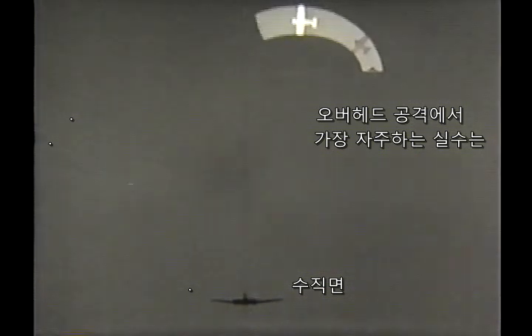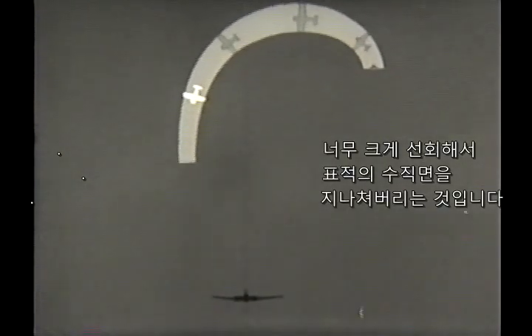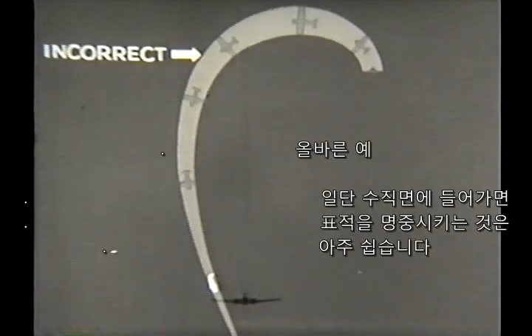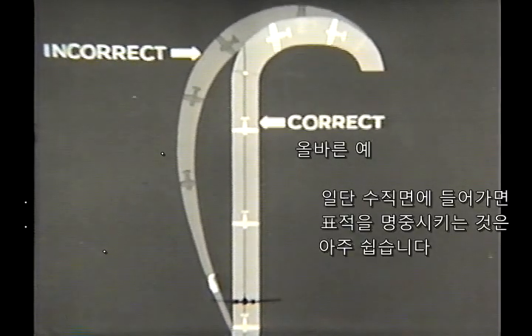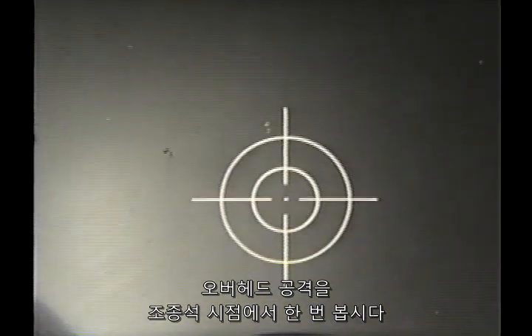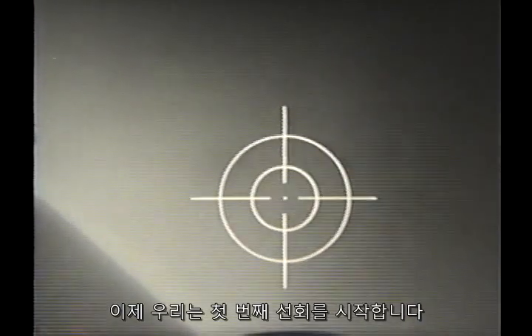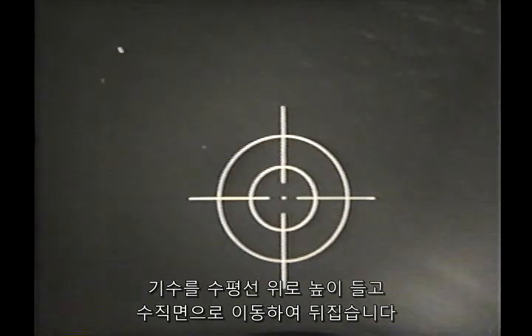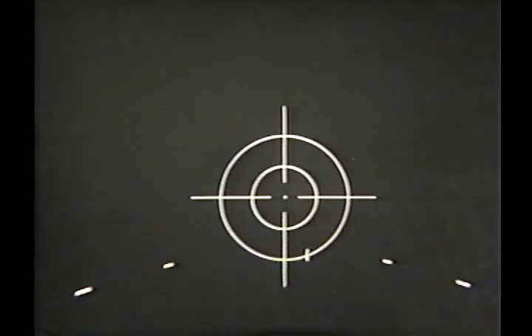The most common error in the overhead attack is swinging too wide and passing on through the vertical plane of the target. Once you're in the vertical plane, it is so easy to hit. Let's watch an overhead attack from the cockpit of the fighter. We are now making the first turn. With the nose pointed high above the horizon, we move to the vertical plane and roll over. Another error is starting so low that you haven't enough air space to complete the maneuver and you dive without ever getting your sight ahead of the target.